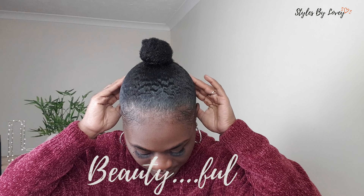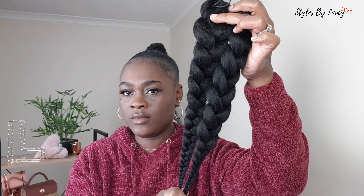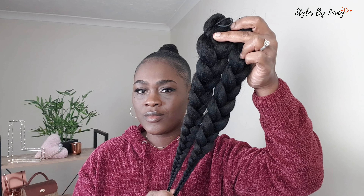Hi friends and welcome back to the channel. I'm Staz by LaVie and I love all things beautiful. In today's video we'll be doing this easy beginner-friendly braided updo hairstyle. I believe you can achieve this at home — whatever the event is, be it a wedding, a party, a get-together, you can wear this hairstyle.